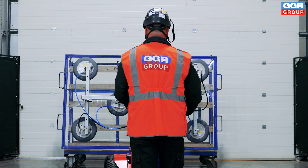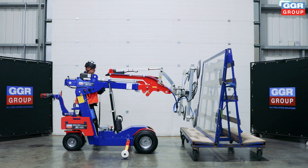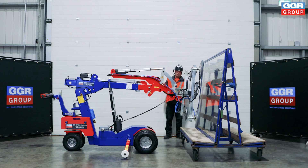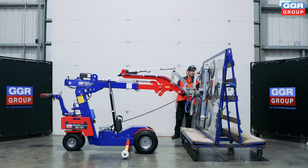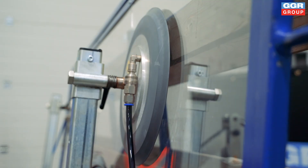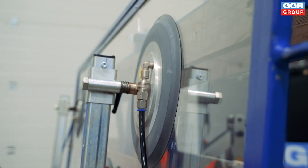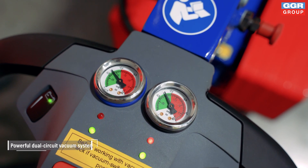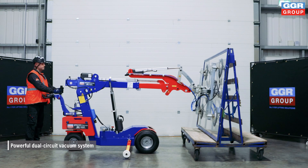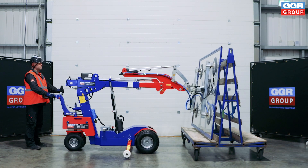Compact and highly maneuverable, the Oscar 600 is perfect for all your glazing tasks. This innovative machine can easily pick materials from stillages with precision. Thanks to its intuitive remote control, operators can position themselves in an optimal location with a clear view of the work, offering a better perspective of the installation process. The machine features a dual vacuum circuit system for enhanced safety when lifting and traveling with loads.